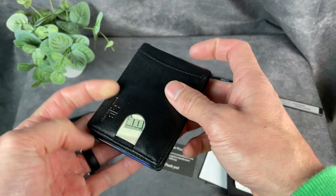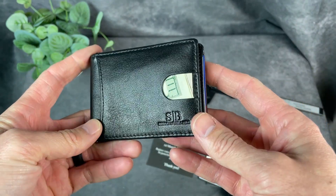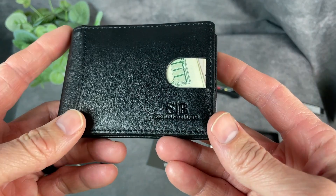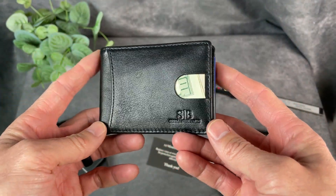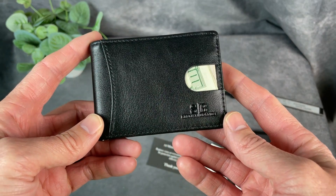So definitely compact and comfortable to wear in your front pocket or your back pocket. Pretty cool wallet — happy to have it. I hope that you found this video helpful today. Thanks for watching.